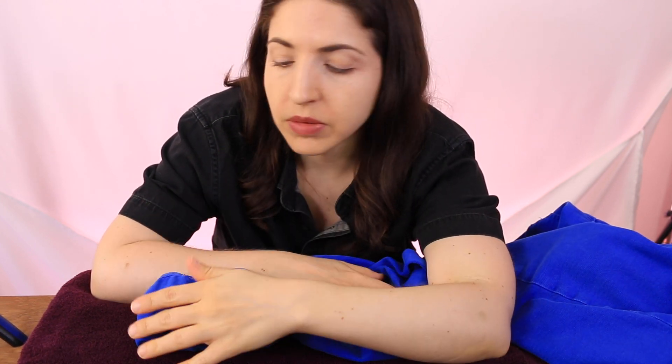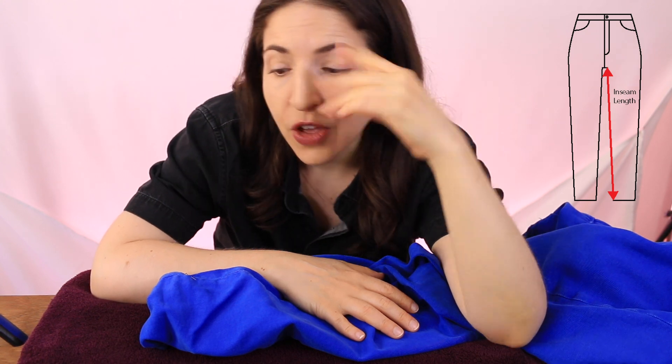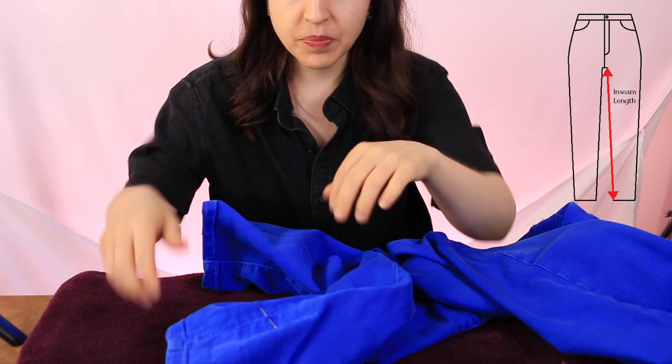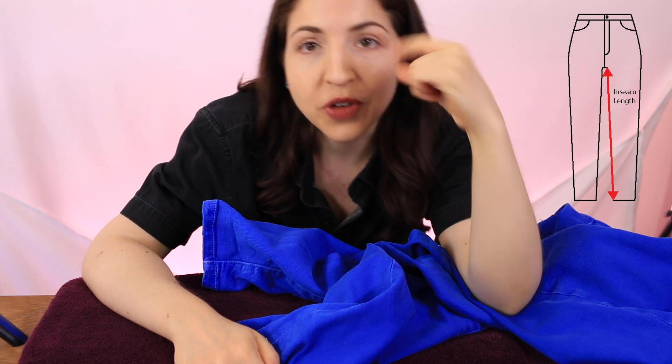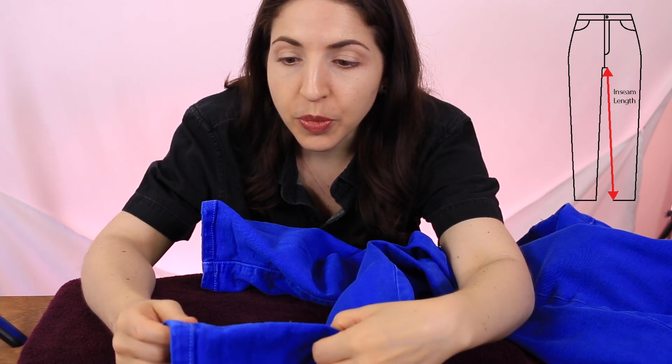Before pressing or hemming, I highly recommend you double-check the inseam length on both legs. It sounds obvious, but sometimes they're an eighth or even a quarter of an inch off. If one leg is 27 inches and the other is 27 and a quarter inches, and you're measuring up from the bottom edge, that difference can be noticeable.